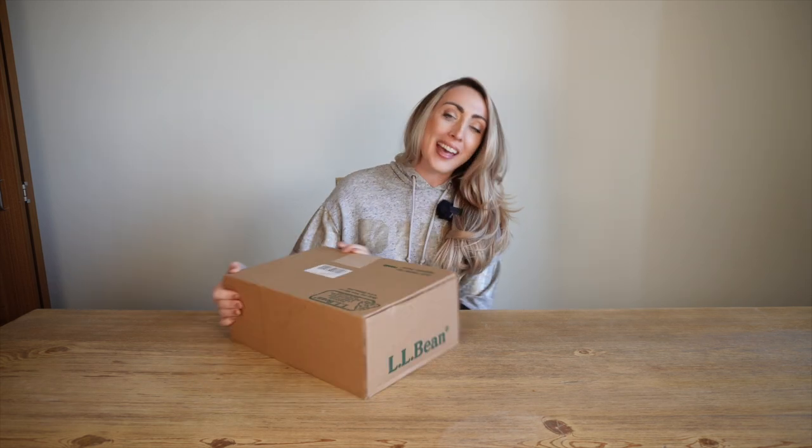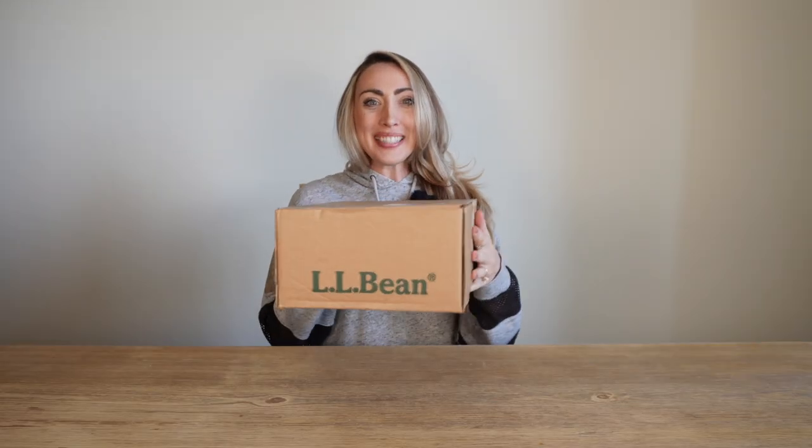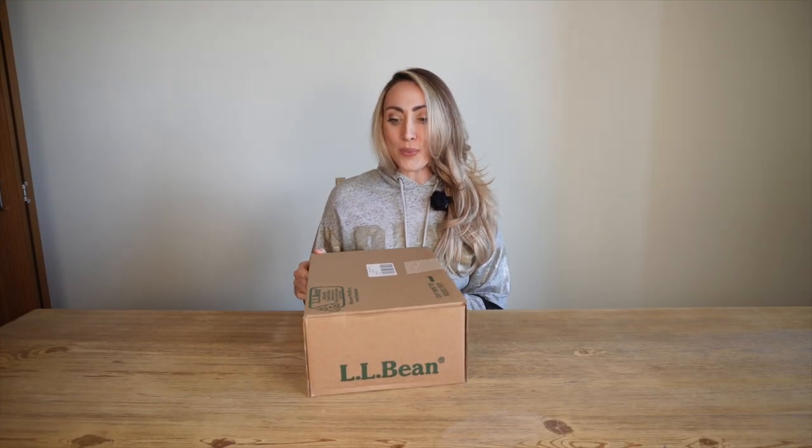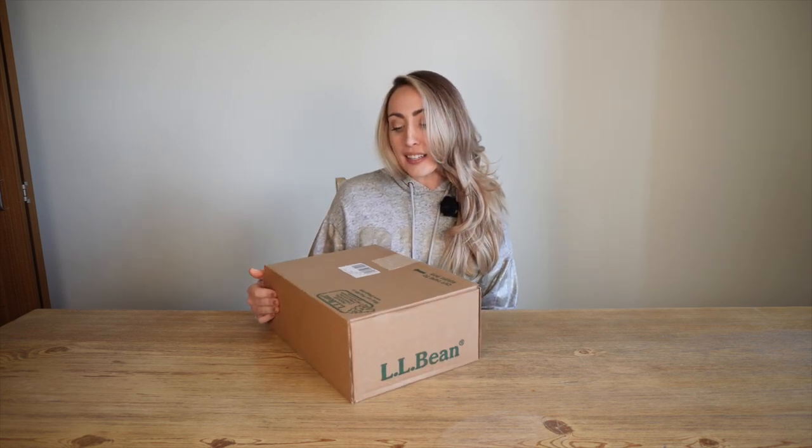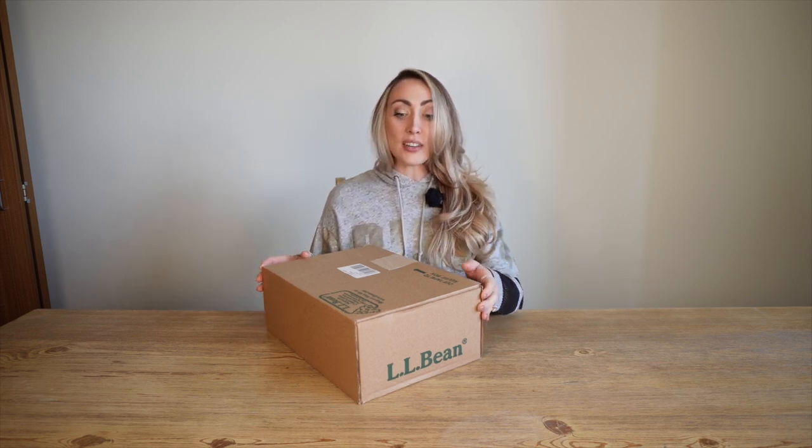Hey guys, how's it going? I hope everything is going well. I just got my L.L. Bean boots in the mail and I'm so excited. We're unboxing them right now. I got tan navy in a size 6. My size is actually a 7.5 but these run a little big, so I got these in a 6.